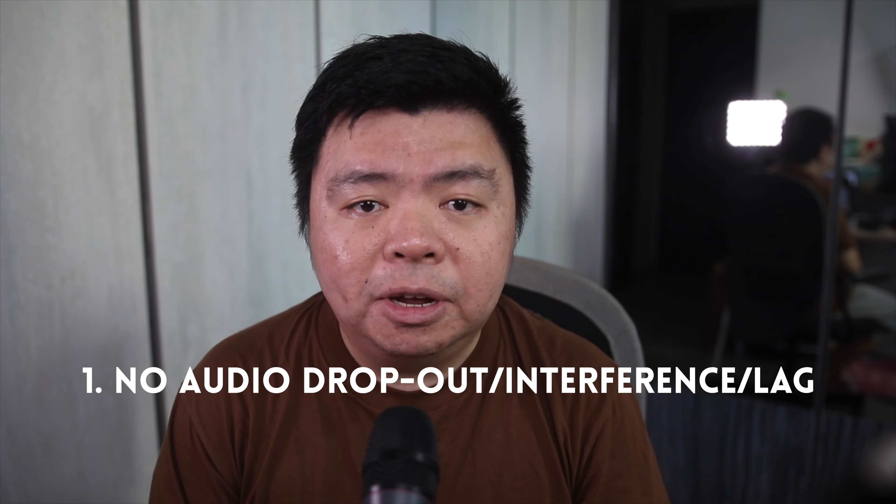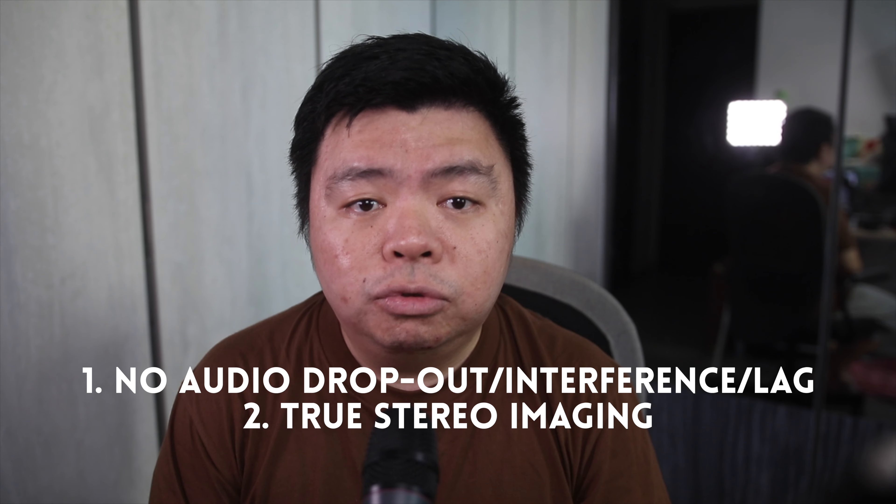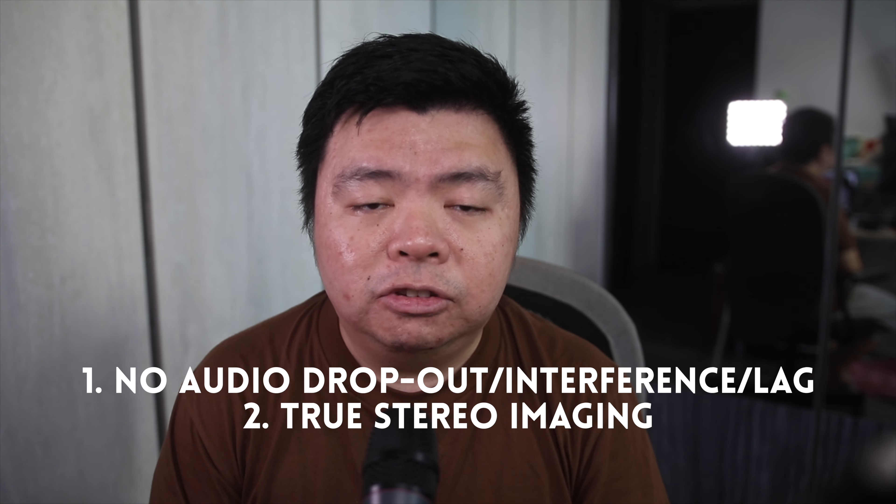Personally, I think for a successful and pleasant wireless IEM experience, there are two requirements. First and foremost, no audio dropout, interference, or lag. And secondly, true stereo imaging without phase issues.